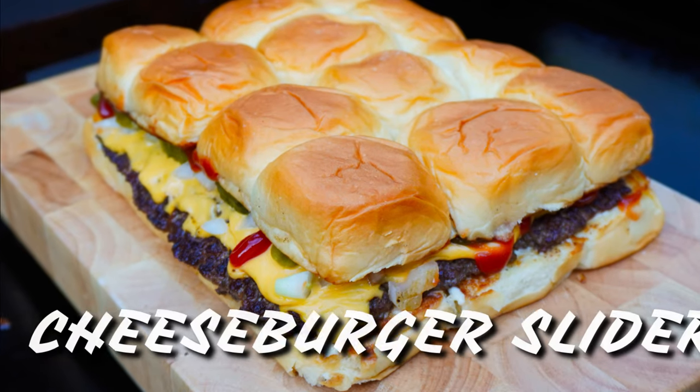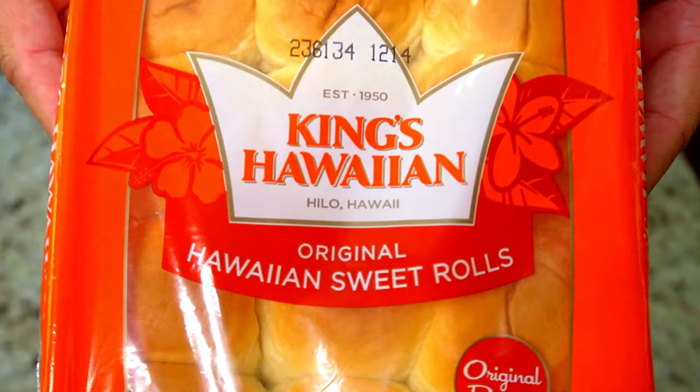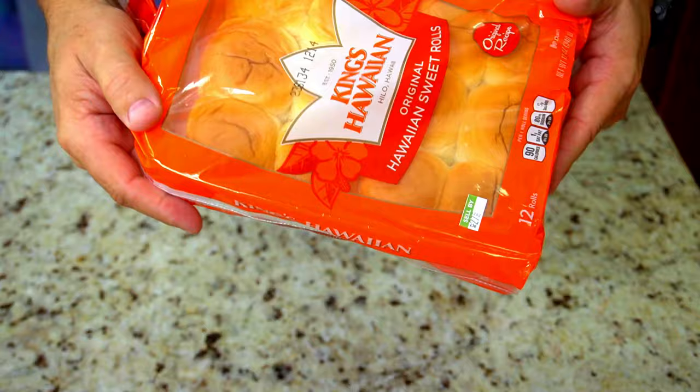Hello everybody and welcome to the show. Today we are going to be making some cheeseburger sliders, starting with some Hawaiian sweet rolls — this is a pack of 12. We also have a pound and a half of ground chuck.